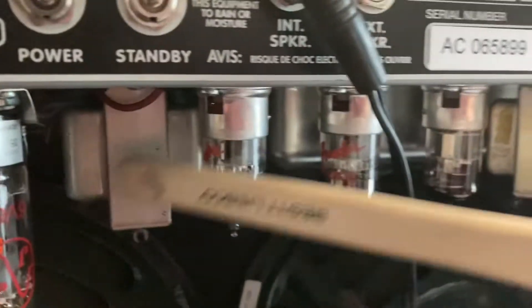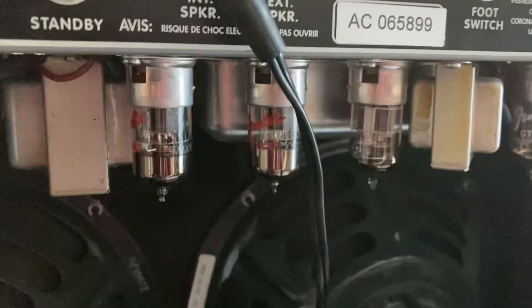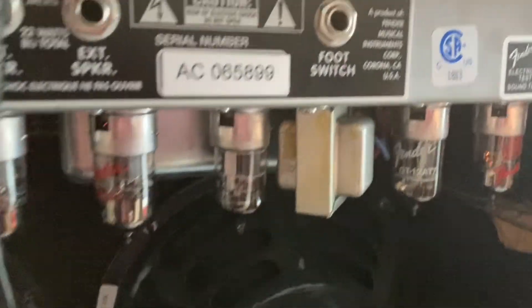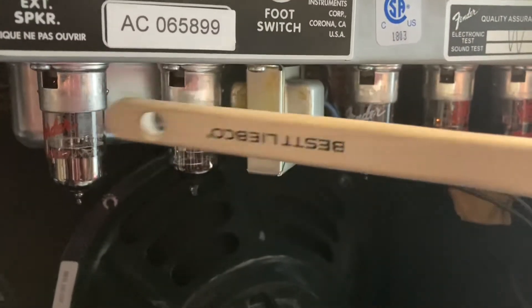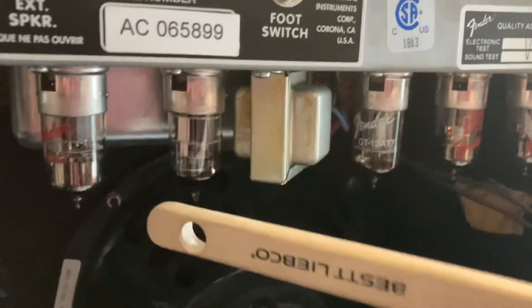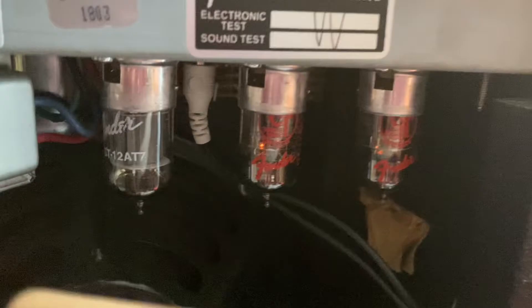Let's try the preamp tubes. Kind of thuddish — totally fine. Totally fine. Let's try this 12AT7 that kind of stood out to me because I don't see much of a glow in there.